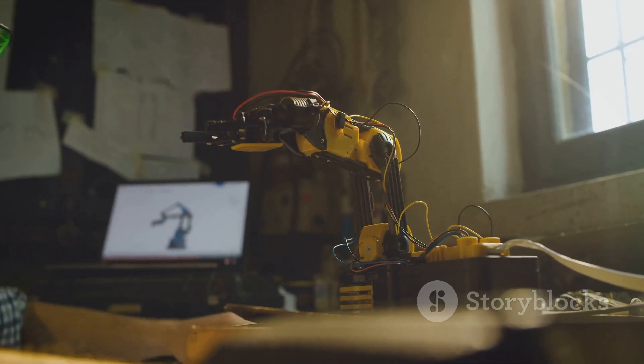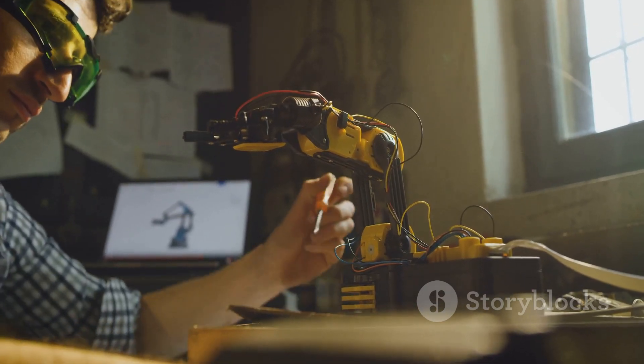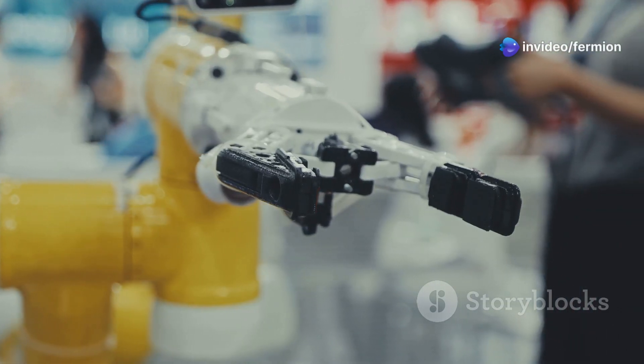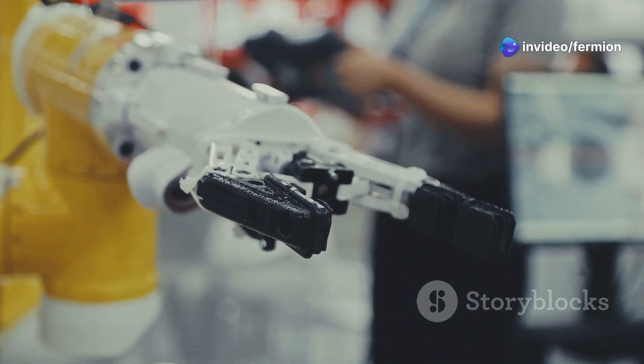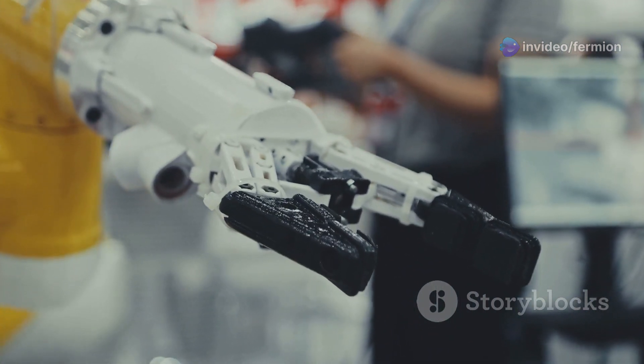And the beauty of the Cartesian arm? It's relatively simple to program. You're basically telling it to move a certain distance along each axis, making it a great option for beginners in the robotics world.